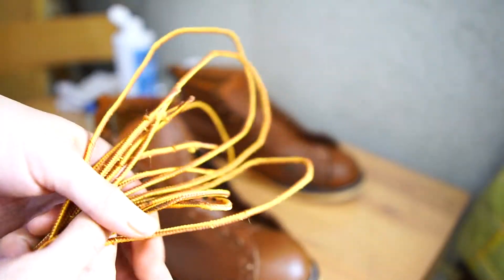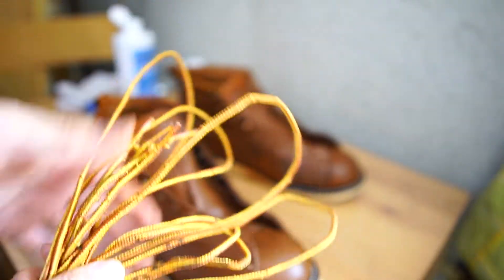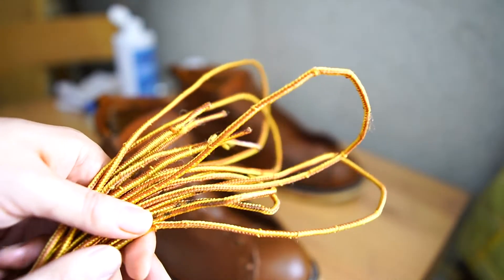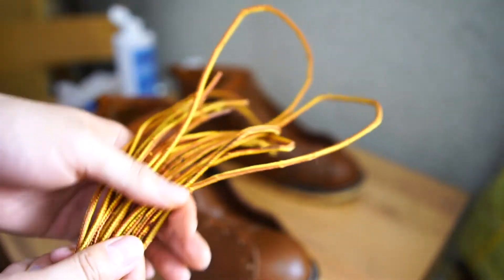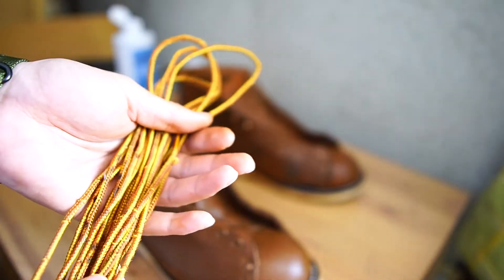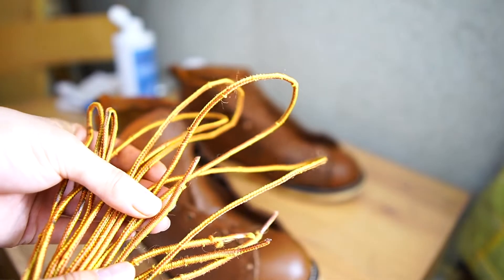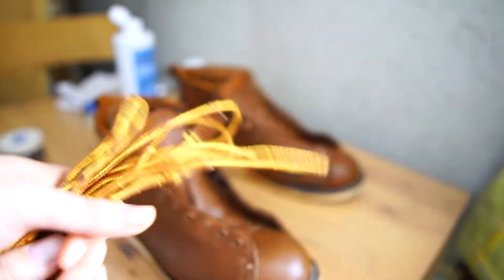こちら紐なんですけども、実はブーツと一緒に置き洗いをして、一緒に入れて最後にすすいで乾かしたんですけども、気持ち綺麗にはなっているのかなと思います。よく見るとまだ黒いのが少し残ってたりはするんですけども、最初見た時より綺麗になっているので、紐も一緒に洗っていいんだなということが初めて分かりましたね。(These are the laces. I actually soaked and washed them together with the boots, then rinsed and dried them. They do seem a bit cleaner. Looking closely there's still a little black remaining, but they're cleaner than when I first saw them — so I learned for the first time that laces can be washed together with the boots.)